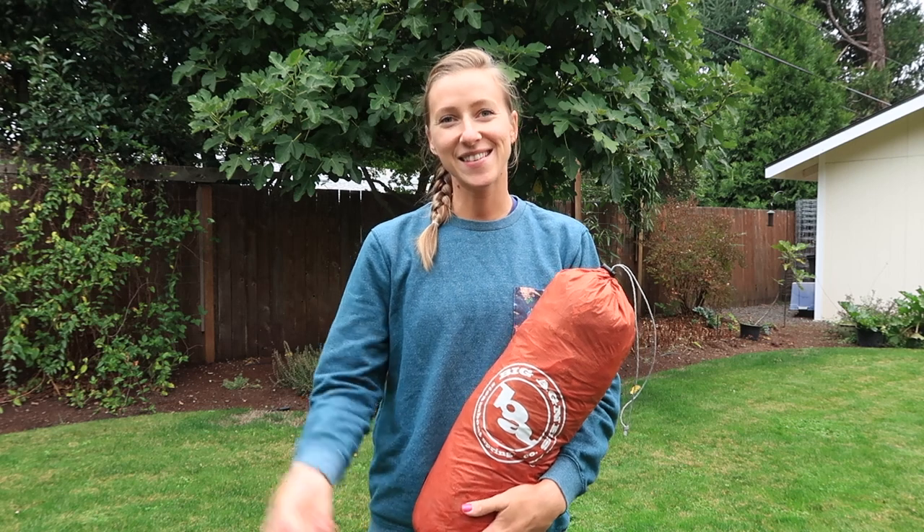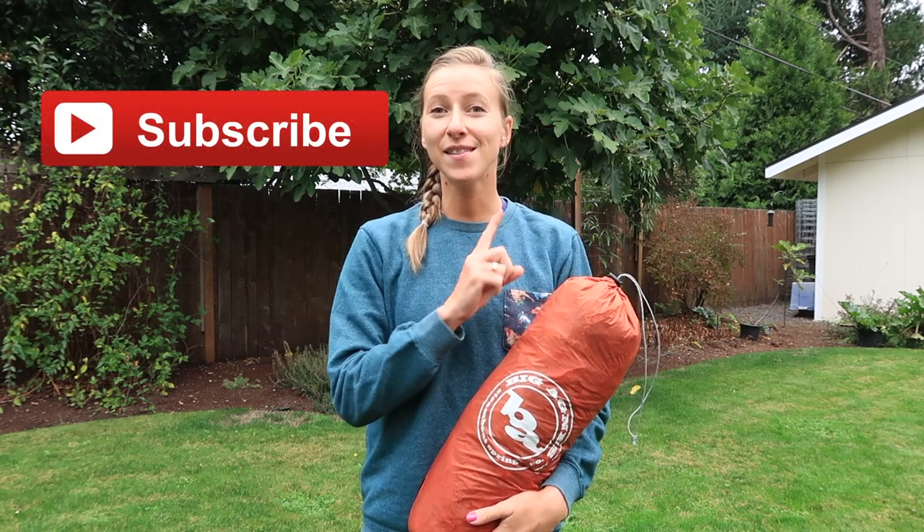So if you are interested in content like that, click that red subscribe button and the notification bell so that you are notified every time I make a new video. And if you want more content from me, go ahead and support me over on Patreon for as little as $1.